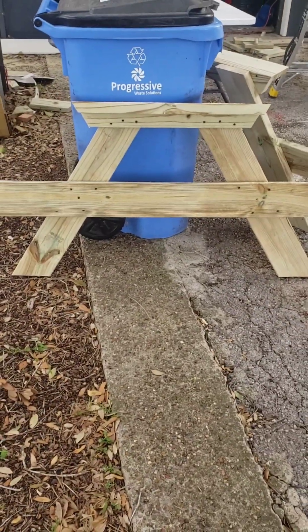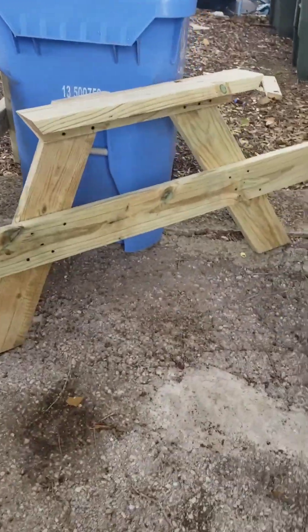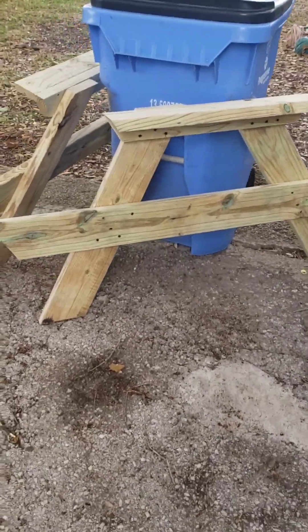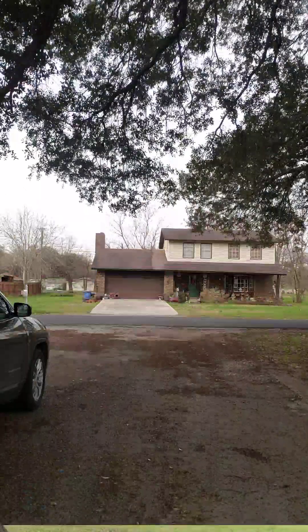This particular customer doesn't want any stain on this right now, which is fine. Because if it's super treated like these are - this is all ground contact rated wood - you want to let it sit and dry out a little bit before you stain it. Right now it's got so much of that chemical from the treatment that the stain isn't going to soak up like it should. Now we're going to lay out the tabletop. We measure seven inches in from each end. When you're doing your tabletop, you want to space it out evenly - a Home Depot pencil works pretty good for spacing so they have room to move and warp with the freezing and warming.